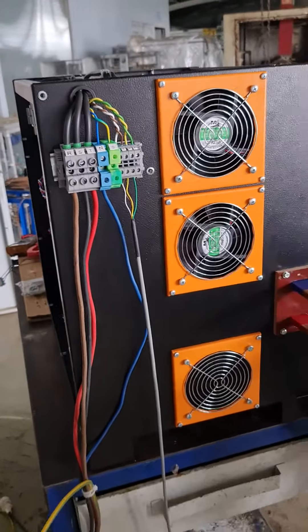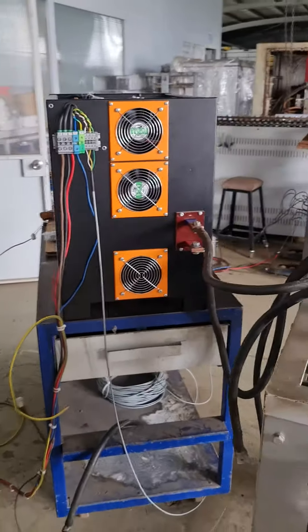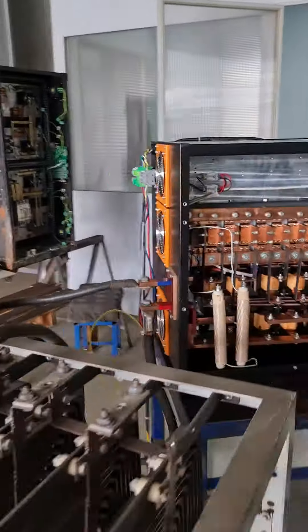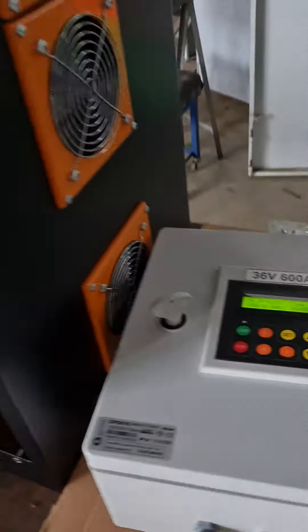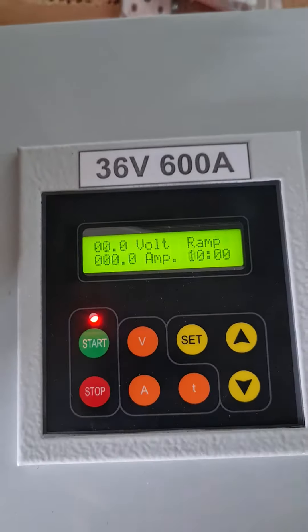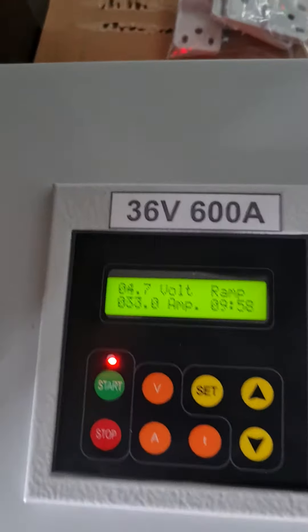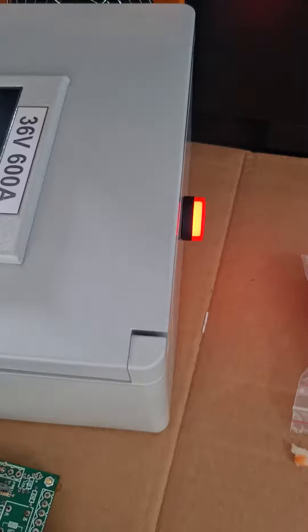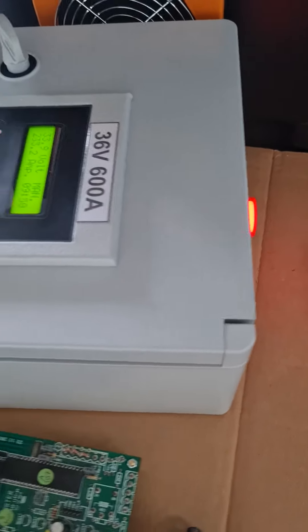Now let's start the device and I will show the values. From here you can start the device, and when the device starts to work, you will see this LED will be lighting like that.